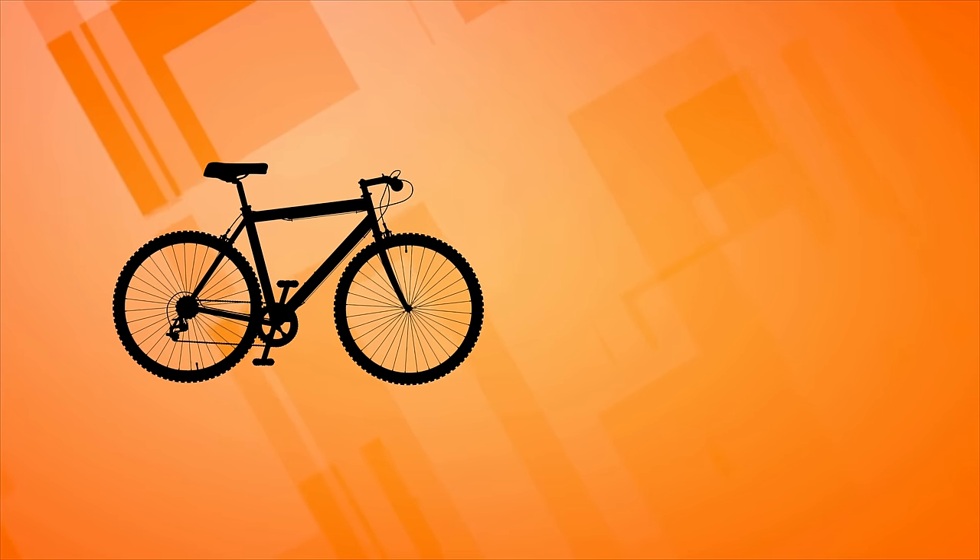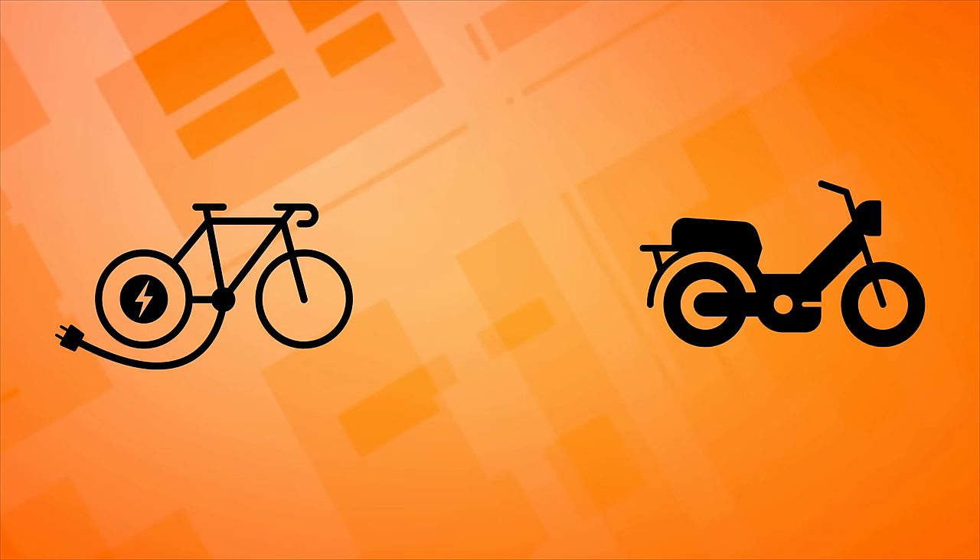The standard bike — transportation, fitness, and fun in one package. Add an electric motor and a battery and you get the modern e-bike. The concept of a motorized bike goes way back, and when most people think motorized bike, they think moped — like 70s and early 80s mopeds.